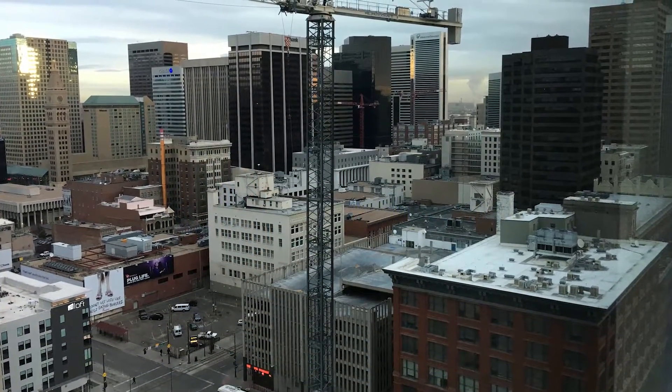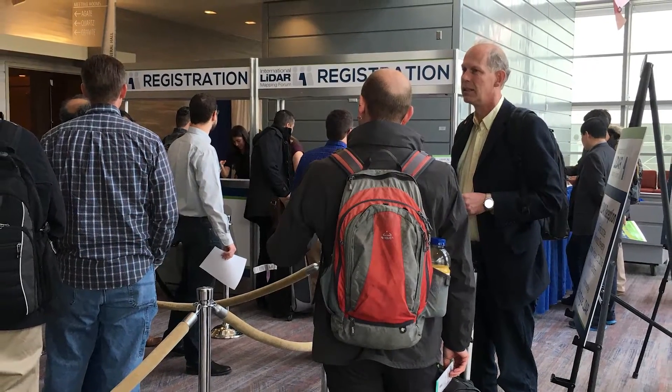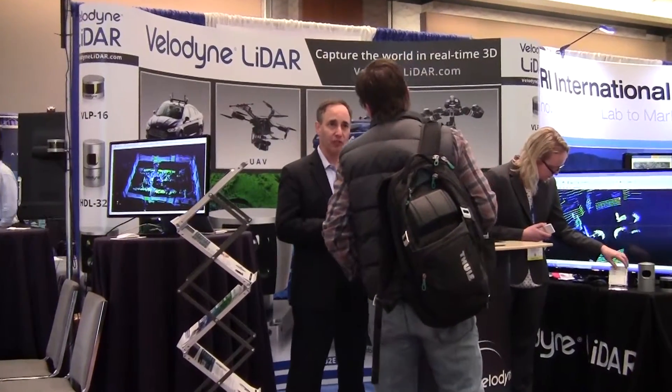While at the 2016 International LiDAR Mapping Forum, we interviewed David Aroshnik of Velodyne LiDAR. He talked to us about their new lightweight sensor designed for aerial mapping.